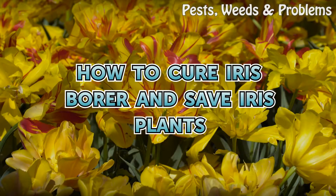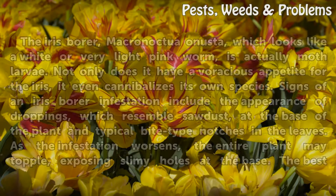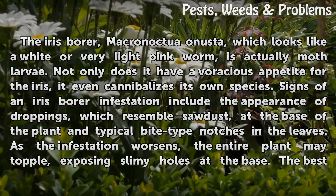How to cure iris borer and save iris plants. The iris borer, Macronoctua onusta, which looks like a white or very light pink worm, is actually moth larvae. Not only does it have a voracious appetite for the iris, it even cannibalizes its own species.